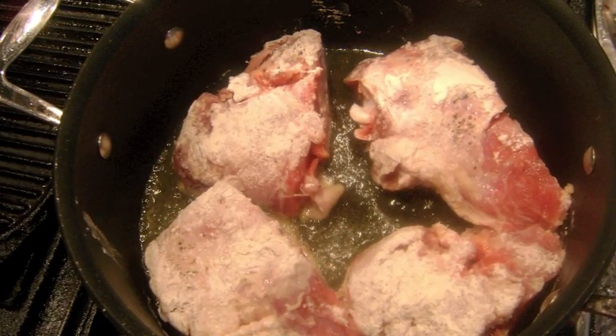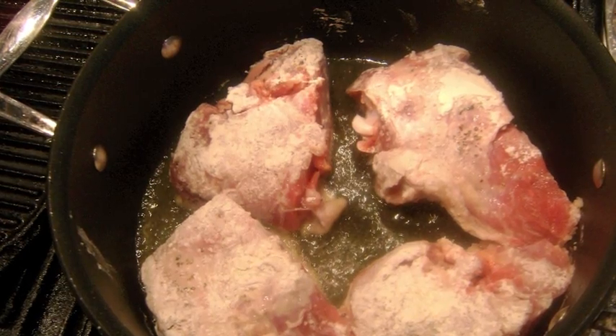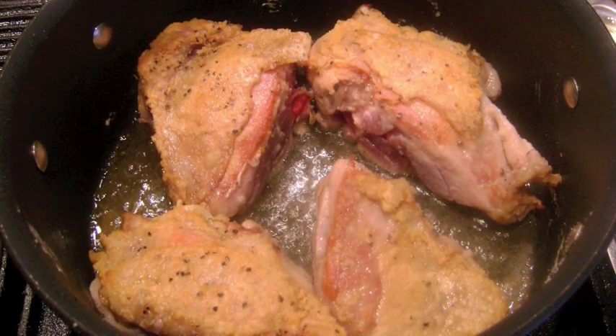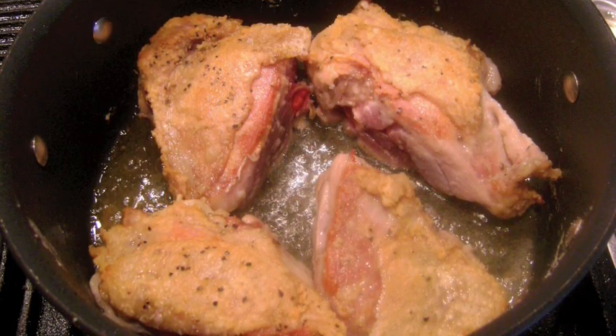In a large pot, coat the bottom with olive oil over medium heat and add the thighs skin side down and sear both sides to achieve a crispy golden skin, about 4-5 minutes on each side. Remove the thighs and set aside.